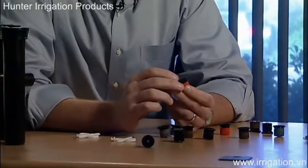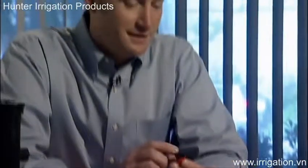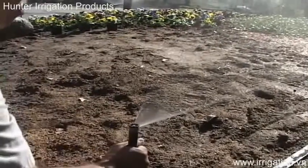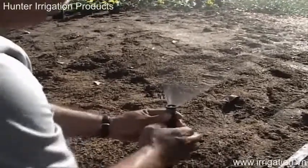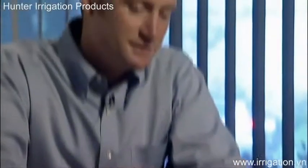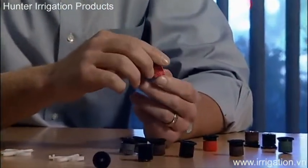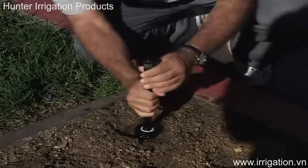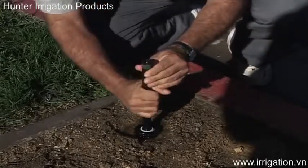These new nozzles were designed with ease of adjustment in mind. The flange has been made a lot thicker and has a serrated edge along it. The adjustment flange really allows the installer to grab on very easily and adjust the arc from zero to 360 degrees. Also along the base, we've got similar ribs that make installation on top of the riser a lot easier. You can tighten the nozzle down as tight as you need to, very easily and quickly, then simply ratchet the edge over and adjust the nozzle open.